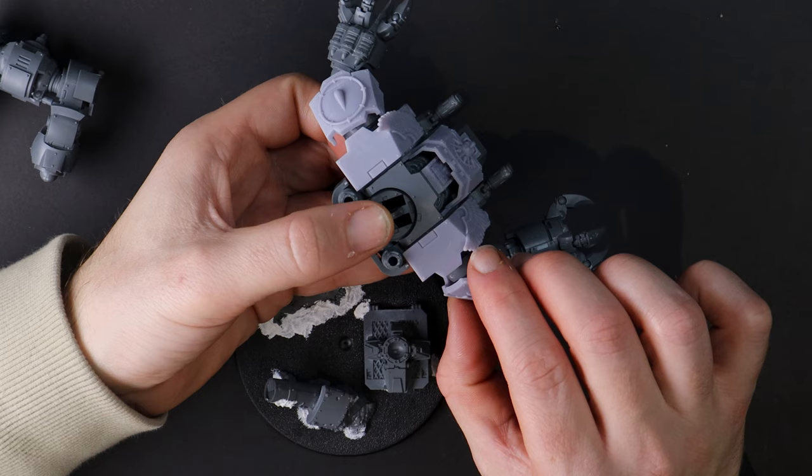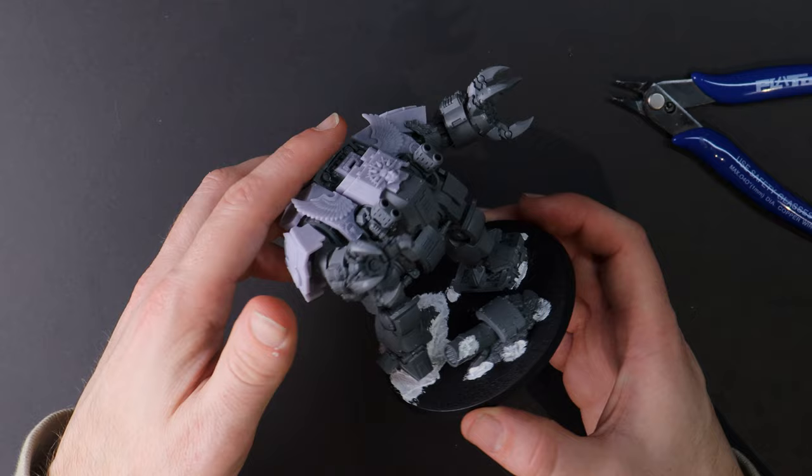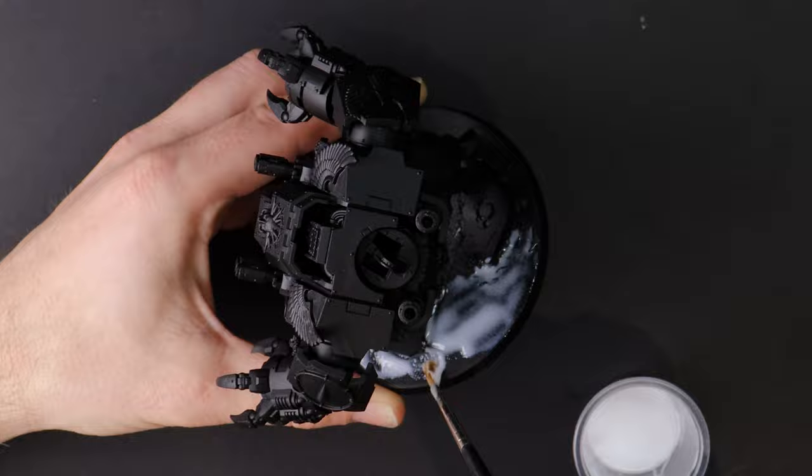So what can you do differently? Before you commit glue to model, take a bit more time and use the same poster tack to perform a dry run on the pose to make sure you're one hundred percent happy with it. Now it's time to find out how this sponging method of painting will go on a larger model. Previously I've been painting smaller infantry size, so I'm getting a bit nervous.